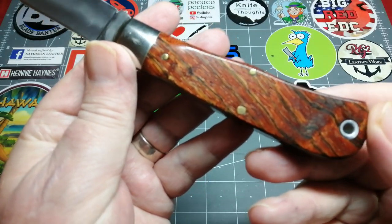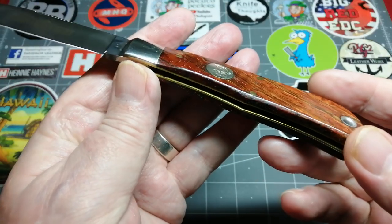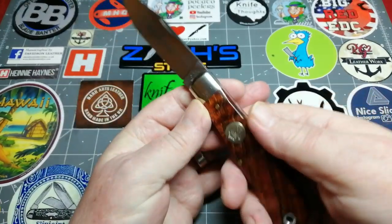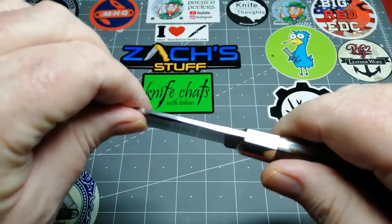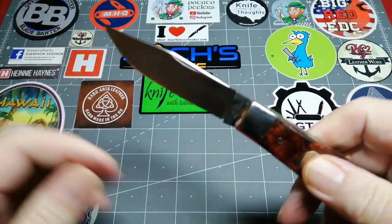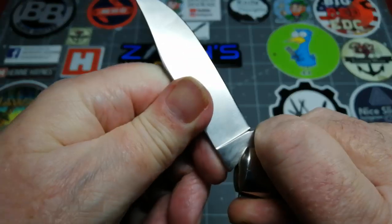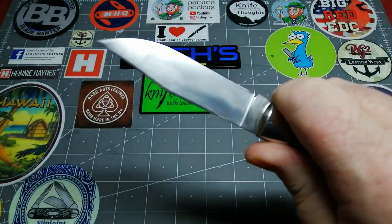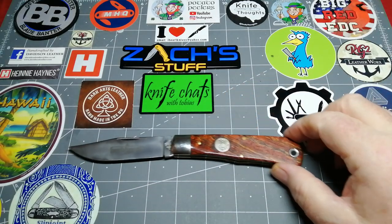Look at the grain in that — isn't that something? There might be some sort of burl in the wood; I'm not sure. Again, I can't find information on this knife, so I'm really asking anyone who knows anything about it. The fit and finish — look how flush that is. It lifts up lovely but just goes down, and it's such a positive snap. If you're cutting, it won't cut you — there's enough there that it's not going to close on your hand.